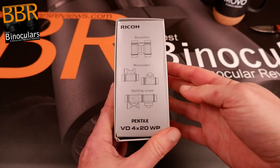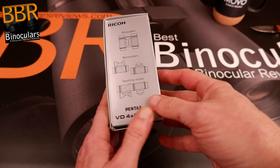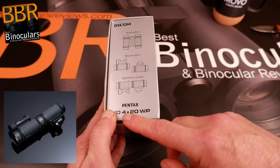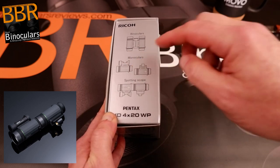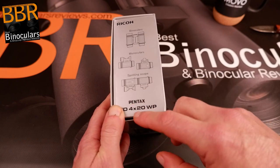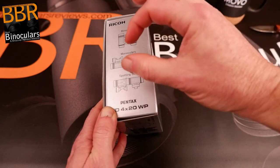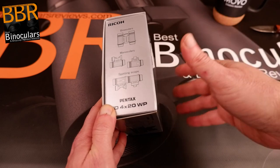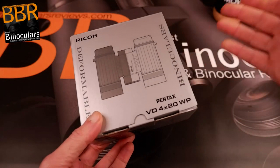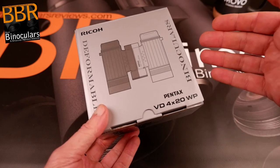But wait, there's more. Before we open it, the two monoculars can actually be put end-on-end and you can make a spotting scope out of it. Because of the way the optics work, you're taking the 4x monoculars and the resulting magnification is then 16x — because it's four by four — so you'll have a 16 by 20 spotting scope. The objective lens is still only 20mm in diameter, so that's something we'll need to look into in terms of light-gathering capability and low-light performance.